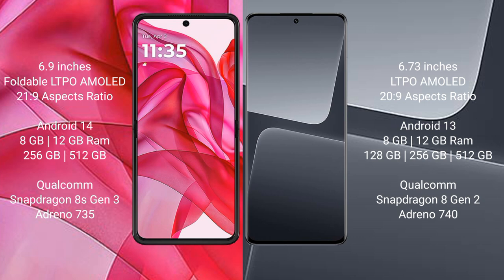The Razr 50 Ultra runs on the Android 14 operating system, while the Samsung S23 Pro runs on Android 13. The Razr 50 Ultra comes with 8GB or 12GB RAM and 256GB or 512GB internal storage, powered by the Snapdragon 8s Gen 3 processor.